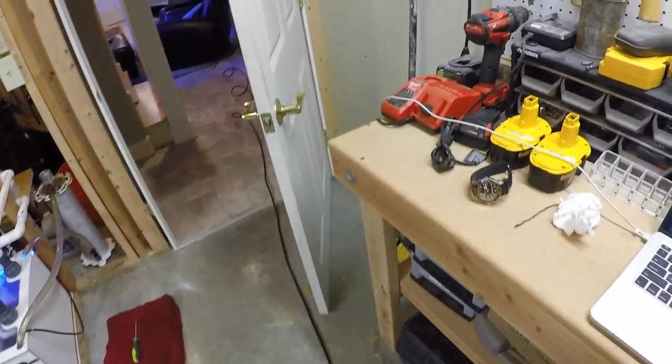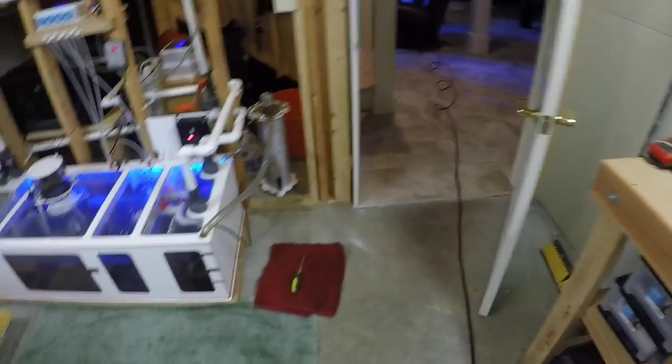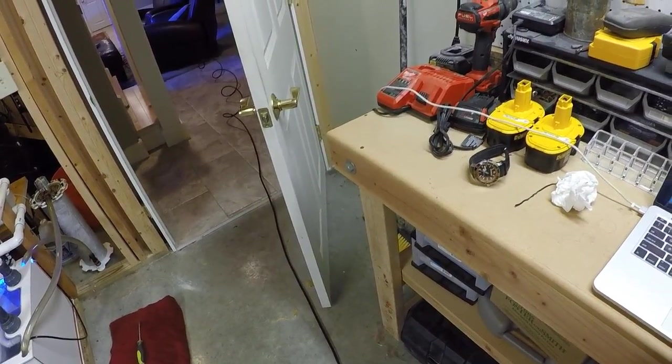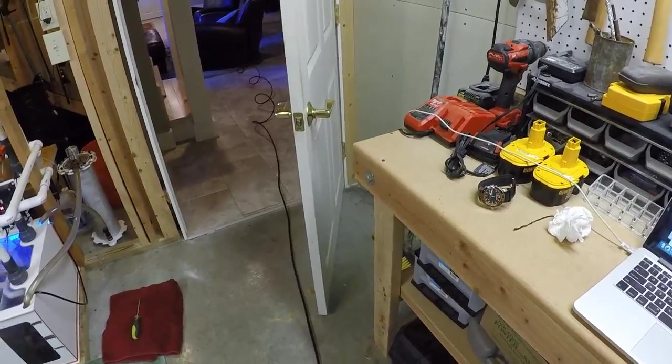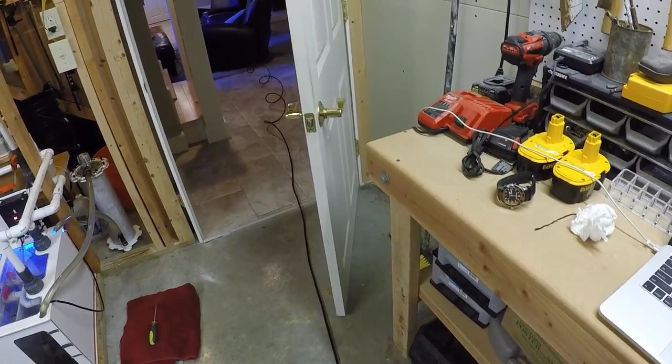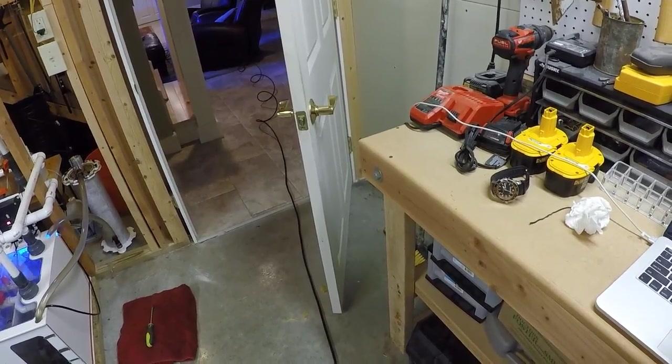I did buy these pumps new about three and a half years ago. In terms of cost, the new 100-watt pump is about $900. I can't recall exactly what the 80-watt pumps cost — they've been discontinued — but I'm fairly certain the price was similar. It's worth the money in my opinion.